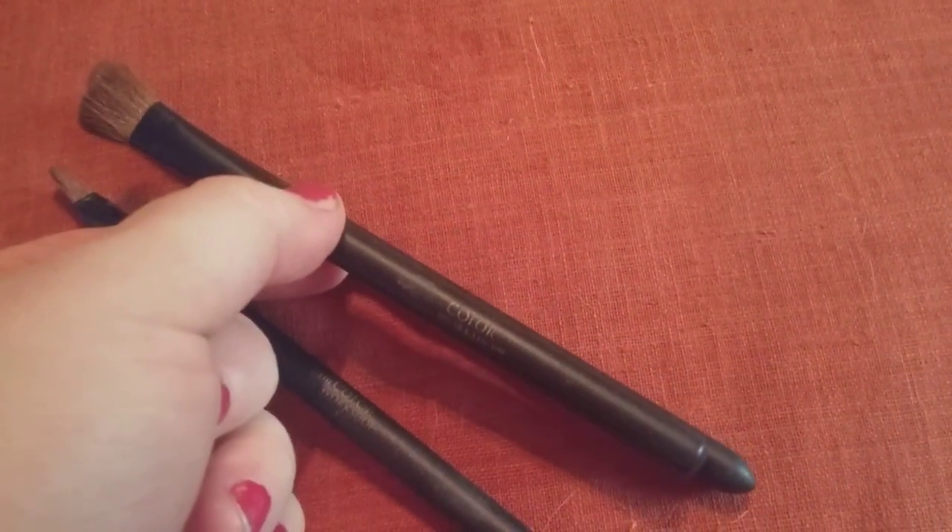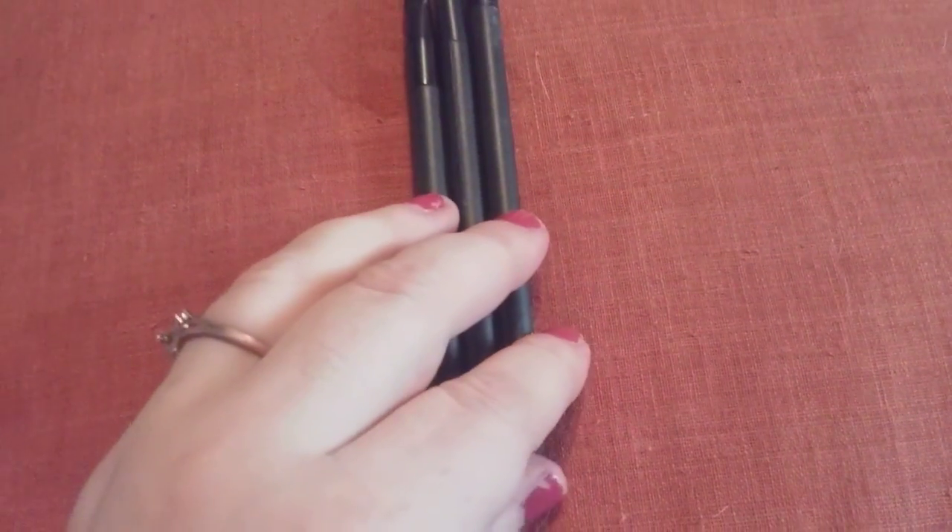As you guys can see here, it says the Color Workshop. This is a set of three. You can buy these at Walmart. These are not the best brushes, but these are good enough for beginners.